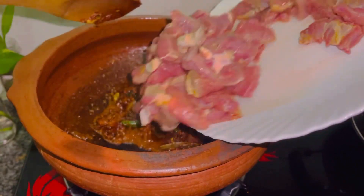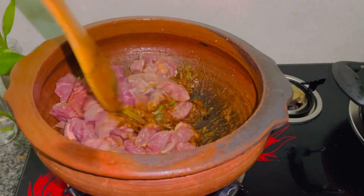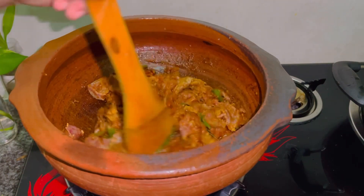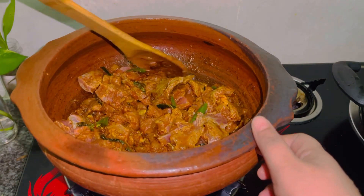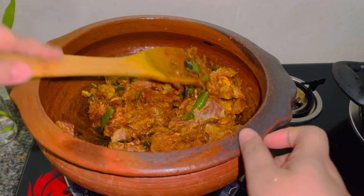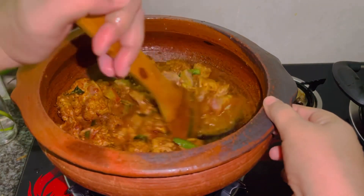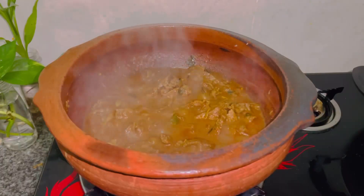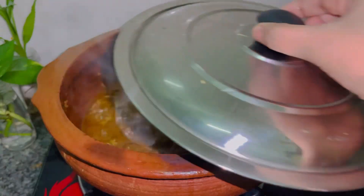I'm going to put a little bit of water in the pan. I'm going to whisk my eggs in a bowl. Add a hot water.